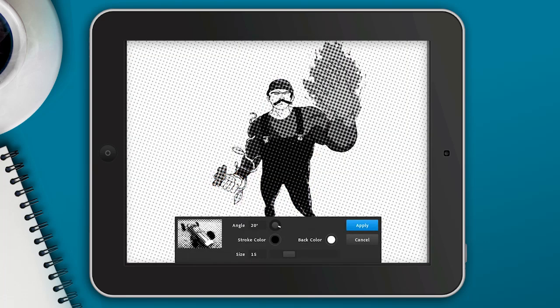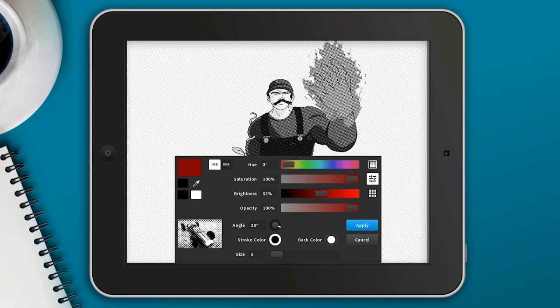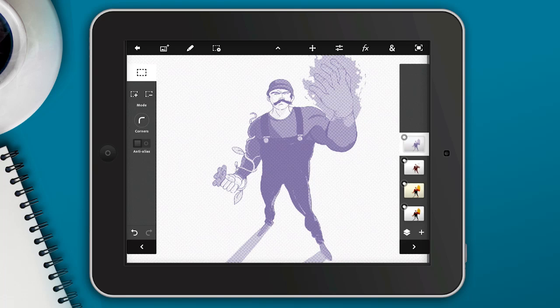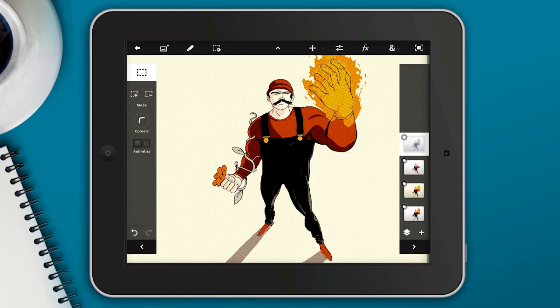Now let's drag this other duplicate layer up and apply the Halftone effect to it. I'm going to drag the size down to very small, and I'm going to change the dark color to a bluish color — a nice dark washed-out looking blue. I think that's going to work really well. Let's hit Apply, then change the blend mode to Multiply and turn down the opacity a little bit. Now we have this really cool texture to this illustration — it's really coming alive.